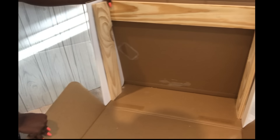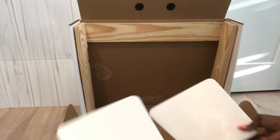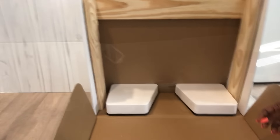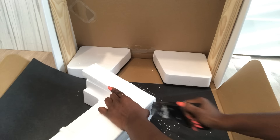Now I'm going to be adding some of what I had before back inside. For this one, I'm going to cut a little bit from both sides so that it can fit back inside.